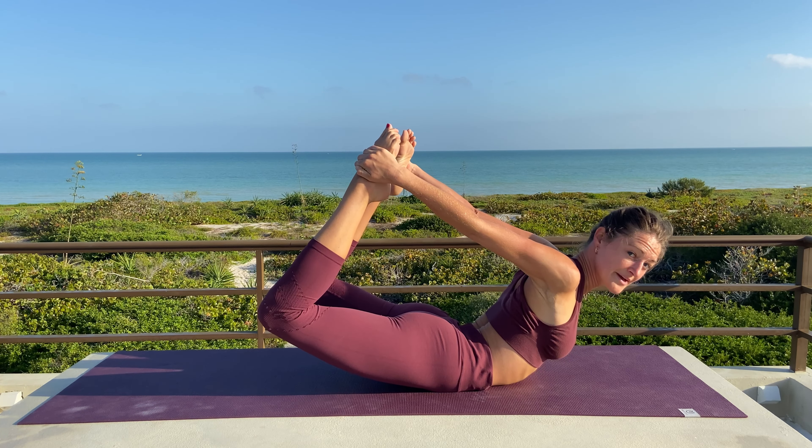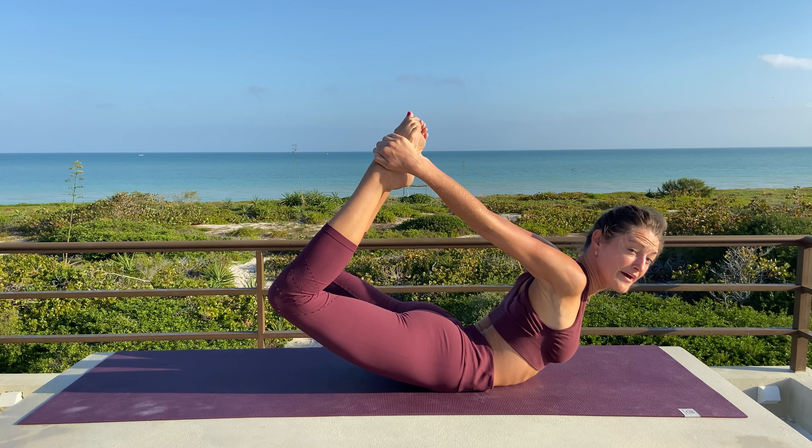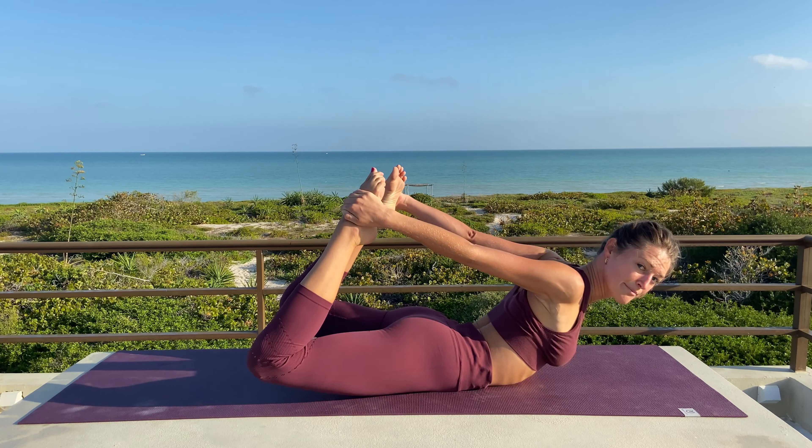Shoulders roll back in space away from the ears as we hold the pose for five breaths, before lowering back down.